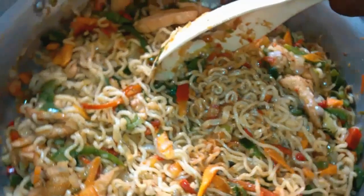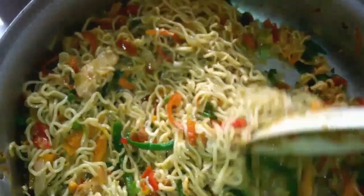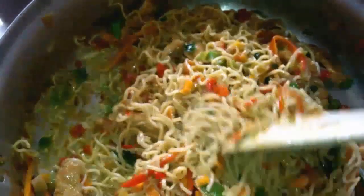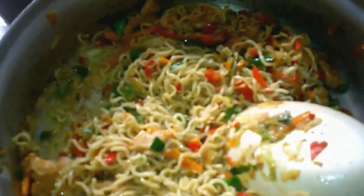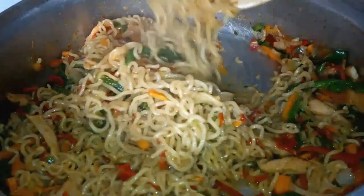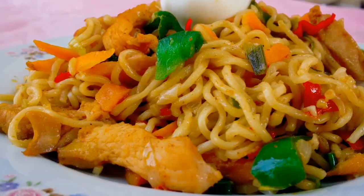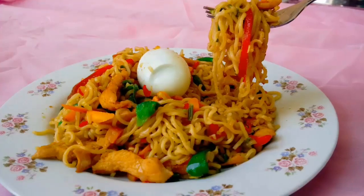Wow, this looks really beautiful — I can't wait to dive in! I'm going to allow this to simmer for one minute, then take it off the heat. Our delicious indomie noodle stir-fry is ready — looks so yum! I hope you enjoyed watching this video. Make sure you try this recipe and give me feedback, because I love to hear from you. Thanks for watching, see you in my next video, bye!